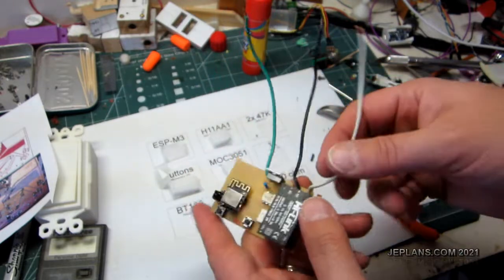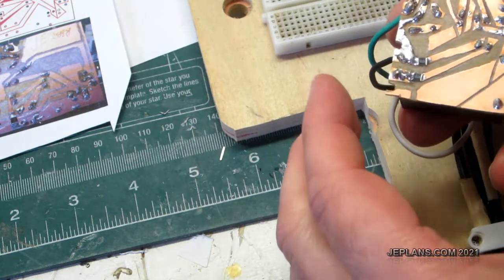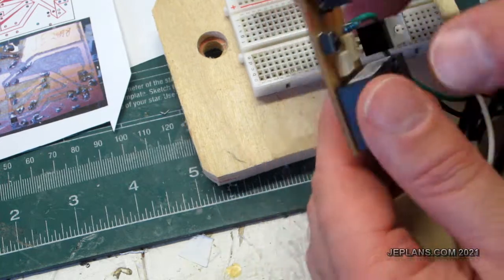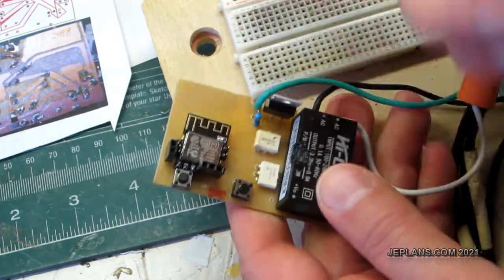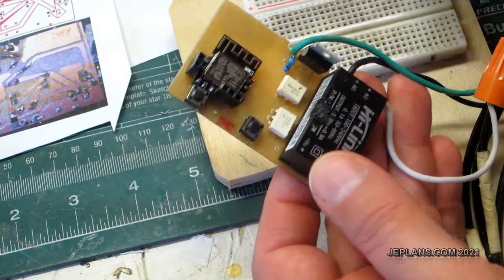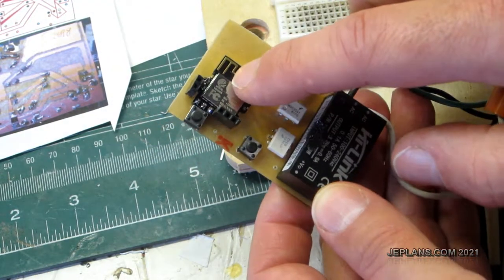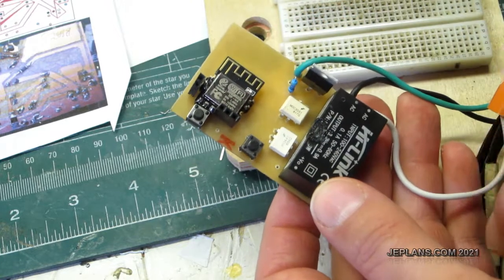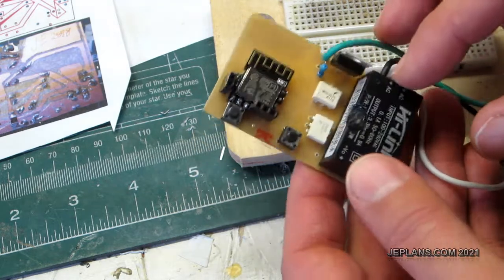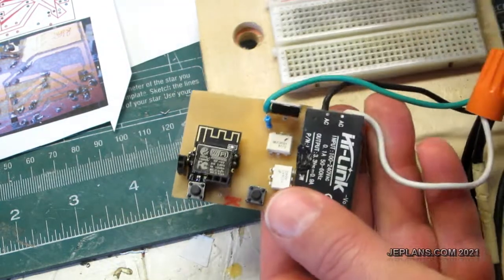I'm going to hook this up to see if it works. When I hooked it up to test it, it didn't work. So I went through and re-soldered all the joints, checked everything over multiple times, and checked the data sheets for all the parts. As far as I could tell everything was perfect, but it did not work. Finally I went back and realized I had done some programming changes on the controller — on the software — that I never tested, and they were the problem, not the circuit board or the soldering job.